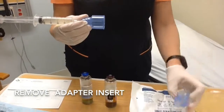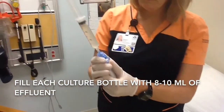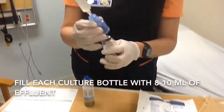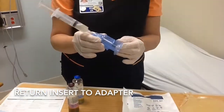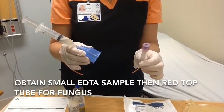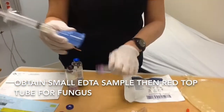Remove the insert of the adapter and fill each culture bottle with 8-10ml of the effluent. Return the insert in the female adapter and obtain your samples with the lavender EDTA tube first, then the red top fungus.